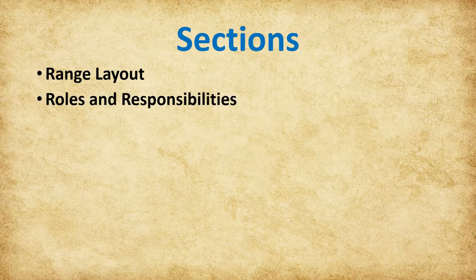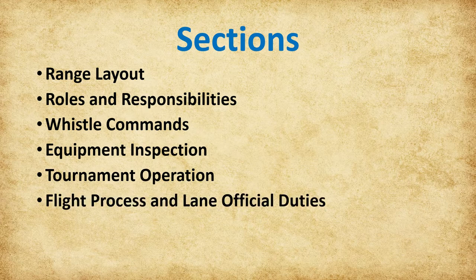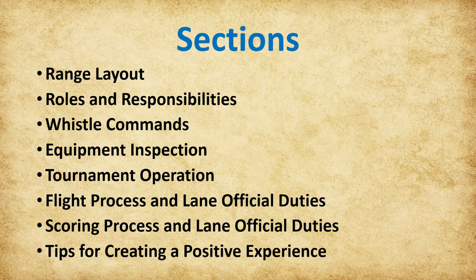In this training presentation, we are going to cover Range Layout, Roles and Responsibilities, Whistle Commands, Equipment Inspection, Tournament Operation, Flight Process and Lane Official Duties, Scoring Process and Lane Official Duties, and Tips for Creating a Positive Experience.